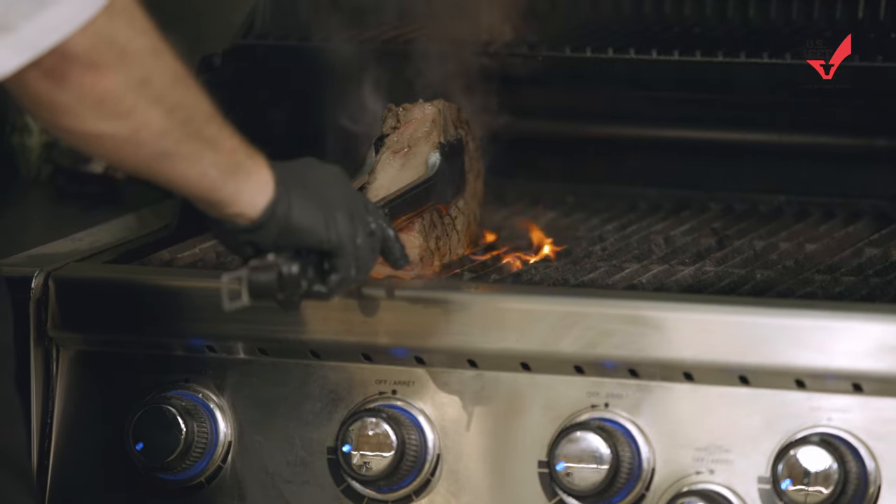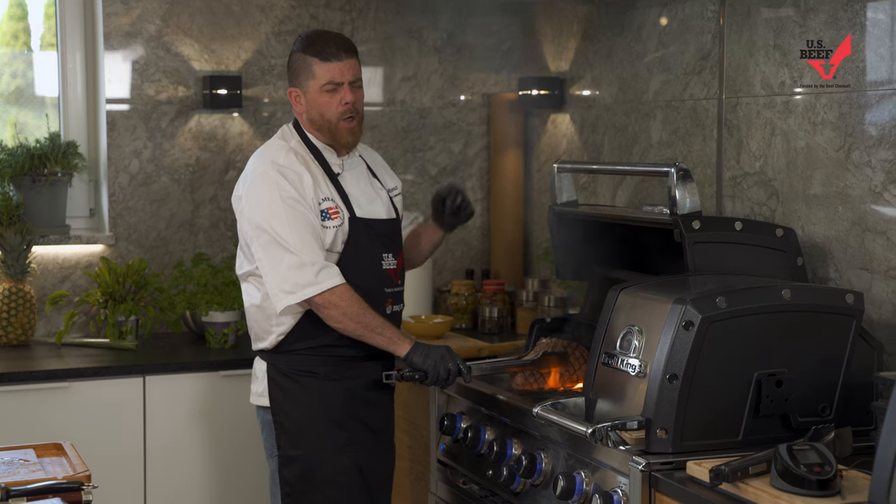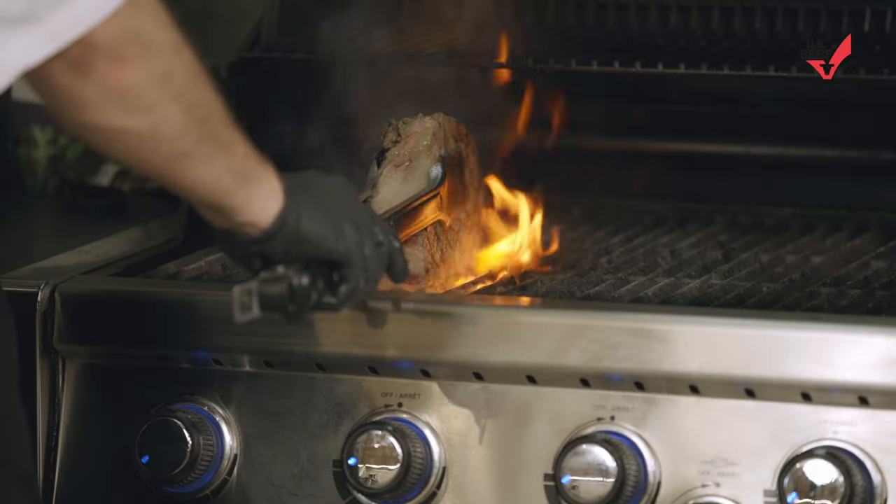Always, always, always trying to improve the flavor — better flavor, better cutting, better eating. That's what it's all about: making it better for everybody.